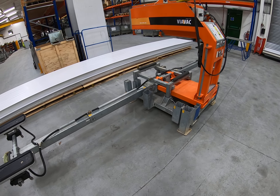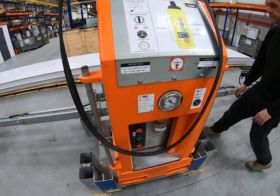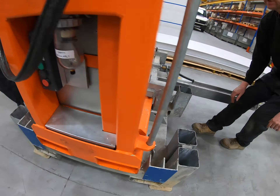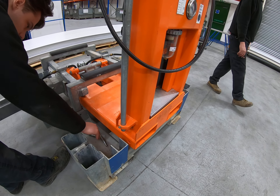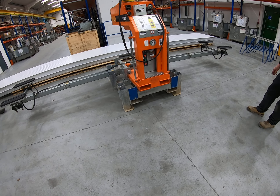We're now going to lift the machine out of its cradle. Remove the clips and the pins on those sides — the machine is now free for us to hoist up, so we're just going to hoist it up clear of the cradle.